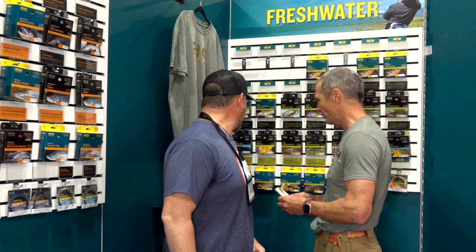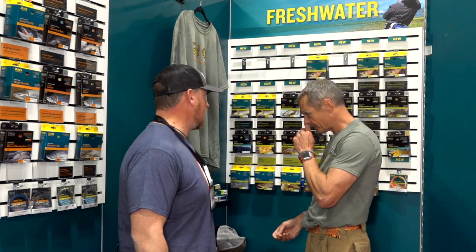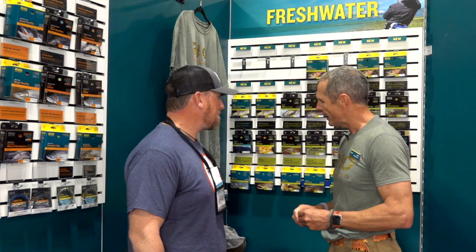If you like dry flies, that line is on your shopping list. On the sinking line side, you guys have been making some changes this year too. I'm from the UK and back there we fish a lot of lakes, so sinking lines are big. We've really tweaked our sinking line series this year with a lot of feedback from our UK anglers. One of the main things people asked for is an easy way to identify different sink rates.